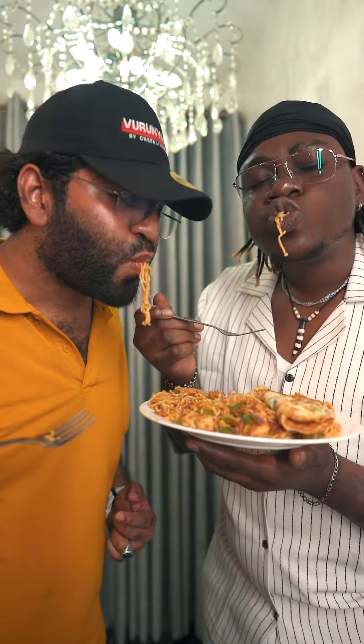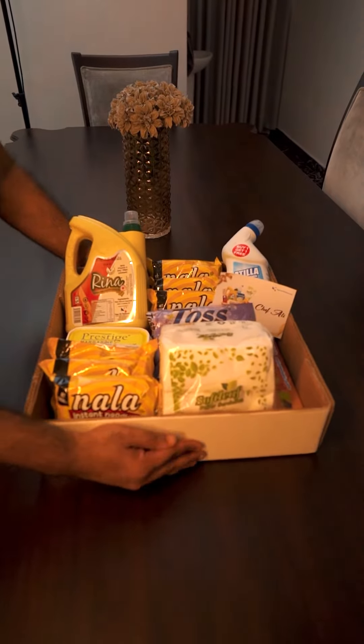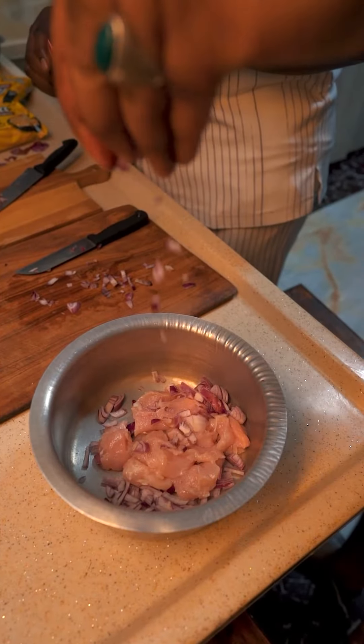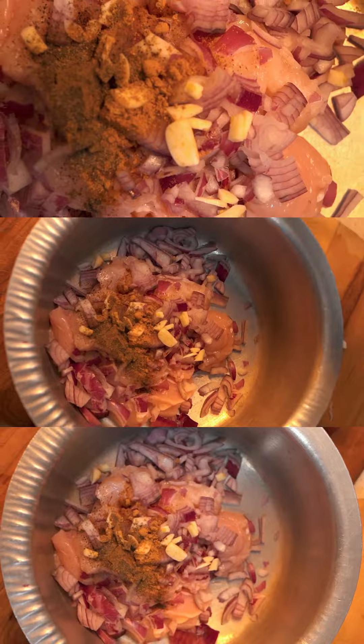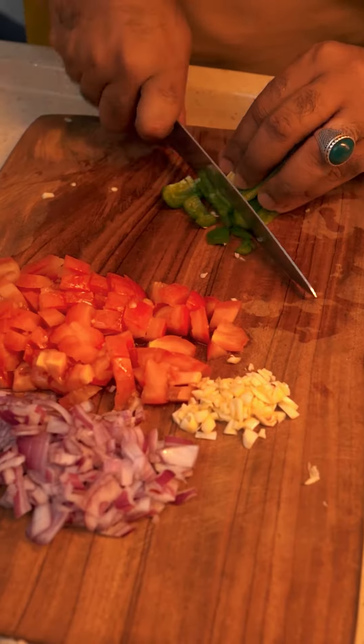Oh my goodness, noodles with the egg — it's like a breakfast noodle! So we're passing on the kappa basket. Now we're slicing the veggies, adding them to the chicken breast with some garlic, some curry, some ginger and black pepper, and you're boiling it again. Yes, exactly, that's what you're doing now.